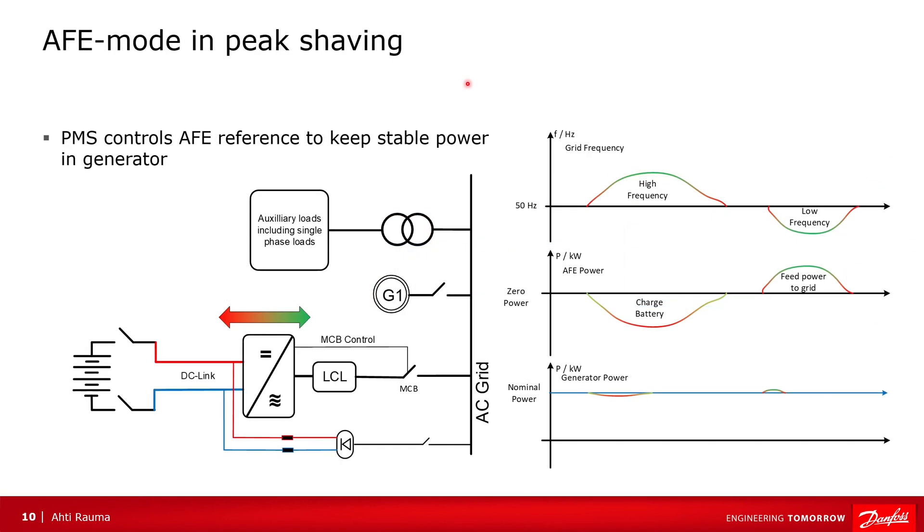One use case for the active front-end is peak saving. In this case the active front-end is connected to a battery. We have generators and loads on the grid. When the generator is running at its nominal power — basically its most efficient point — and the load on the grid decreases, this causes the frequency to increase. To prevent generator load decrease, we can use this extra power to charge the batteries, keeping constant power for the generators. Similarly, if the power demand increases on the grid, the frequency starts to decrease, and the active front-end can feed power to the grid, keeping constant load for the generator.